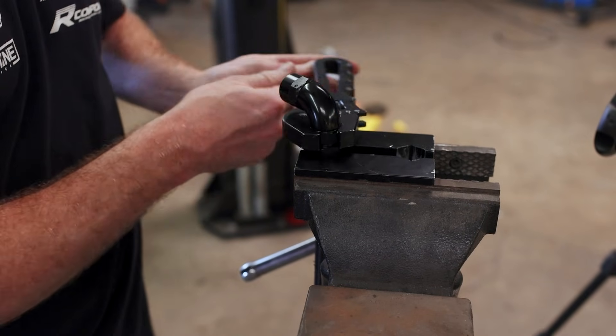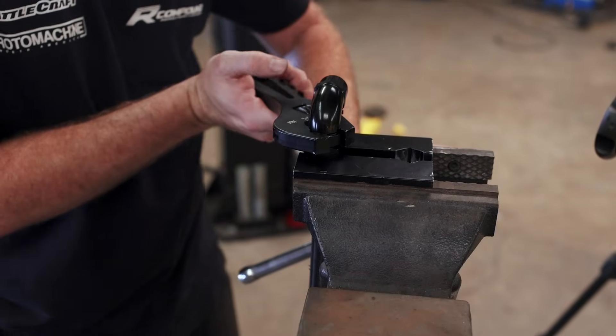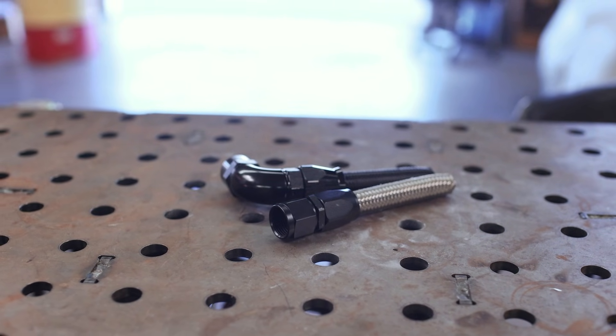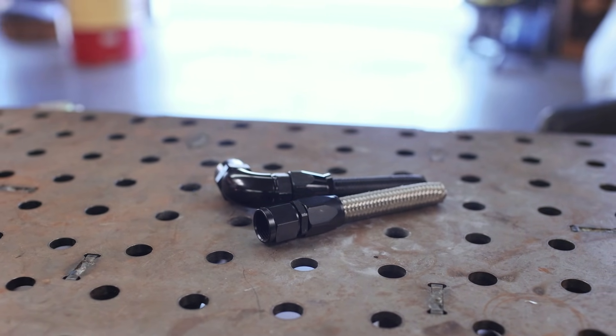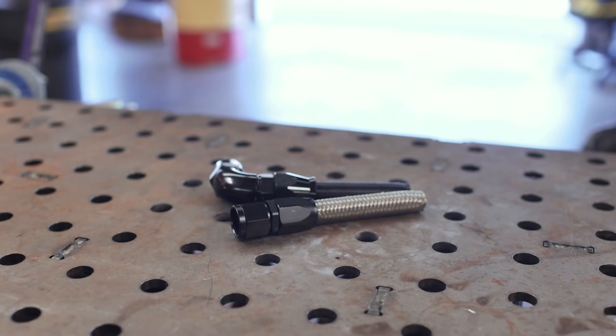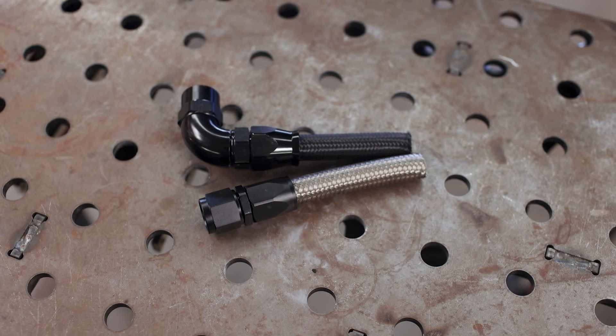All that's left is just like before — we're going to seat the hose end into the socket, making sure we tighten it completely but leaving a small gap at the end. And with that, we've got two completed hose ends — one in rubber and one in PTFE. With practice, assembling these hose ends gets pretty quick and you can knock them out in rapid succession. Hopefully now you're better prepared to tackle your next AN line project.